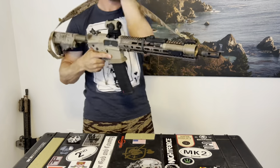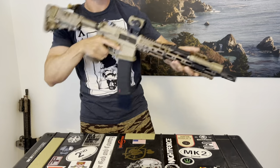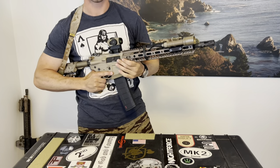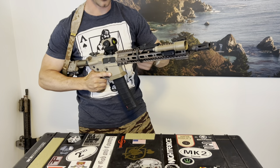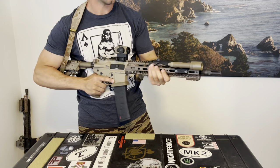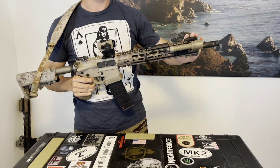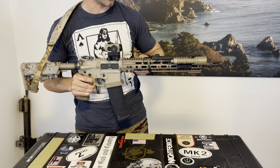I can keep it in a necklace configuration and put my arm back through — it's not a big deal. I can fight with this sling just as well with it up front or at the back, but each of those positions gives me a little something extra. Having the option of the front or the mid mount really pays dividends.